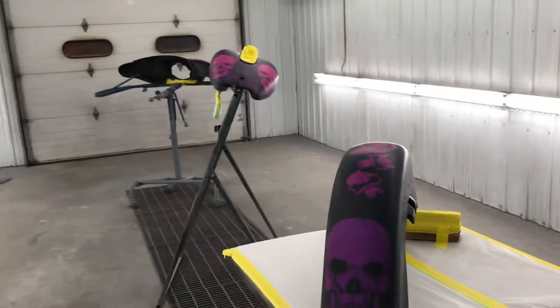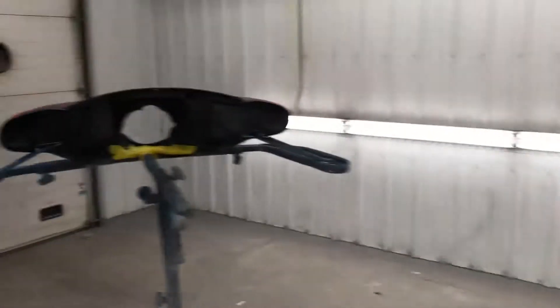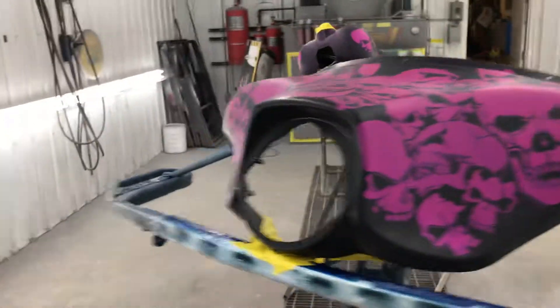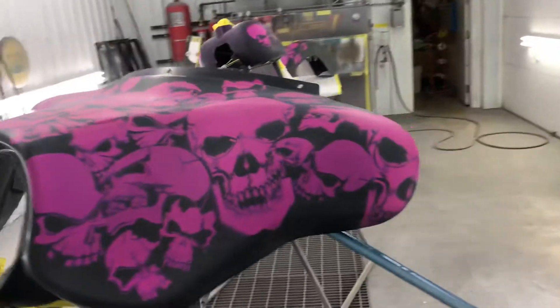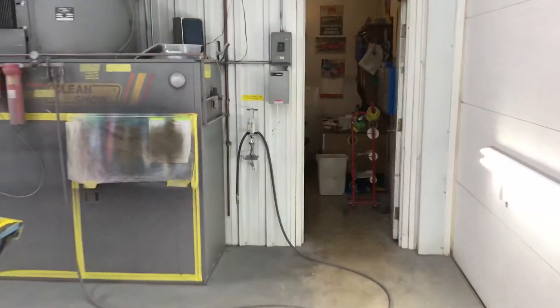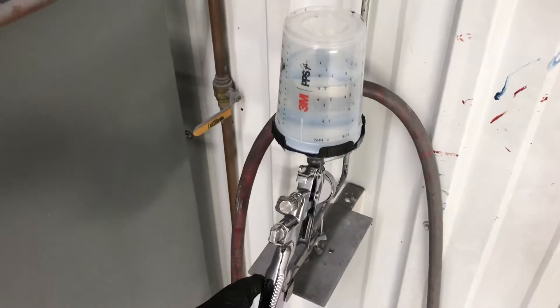I'm just getting ready to do it in the booth here — a nice little clear job. I already have my clear mixed up and I'm ready to go. These are wiped down with Oh So Clean, a waterborne cleaner that takes all the dust off, kind of like DX 330, which is a wax and grease remover. I've got 14 ounces mixed up with clear.